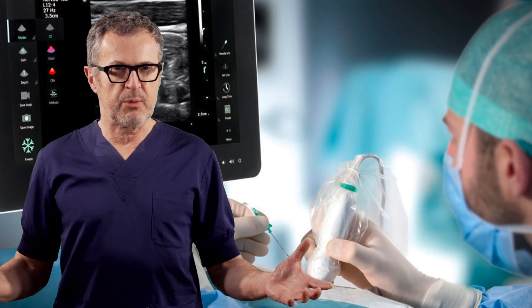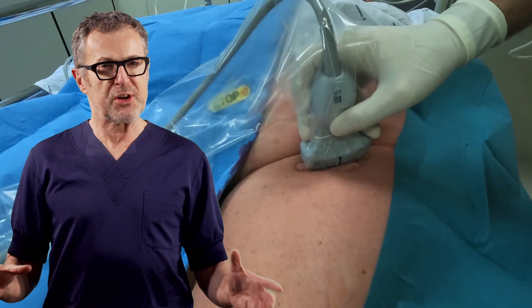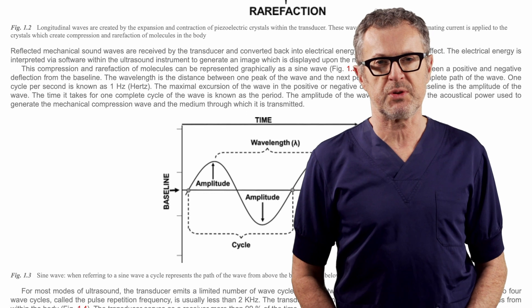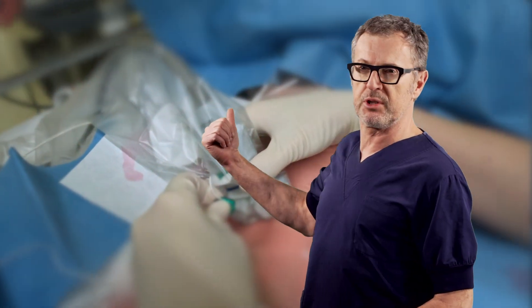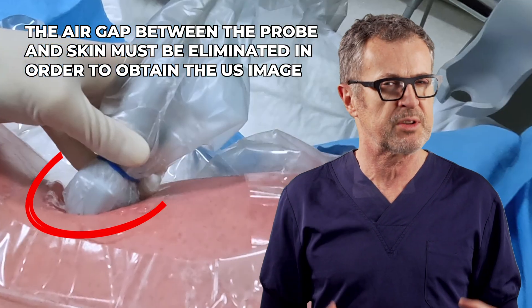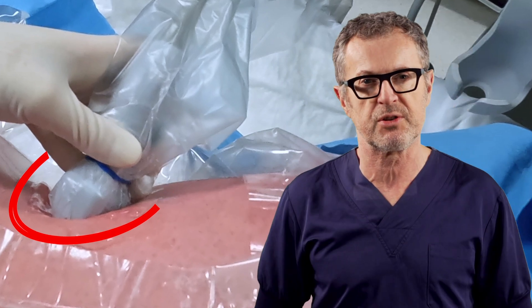The use of ultrasound requires an acoustic coupling medium. Simply put, the transmission of ultrasound waves from the crystals in the ultrasound transducer requires a medium that connects the probe to the tissues being imaged without air in between. This is because ultrasound, by its physical nature, does not transmit well through air and therefore requires gel or some other coupling medium between the probe and the tissue being imaged.